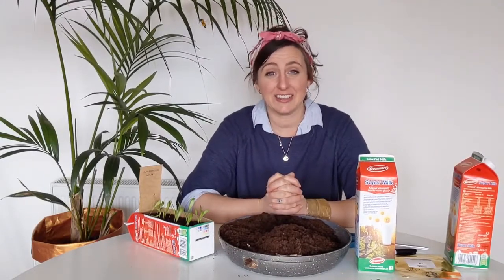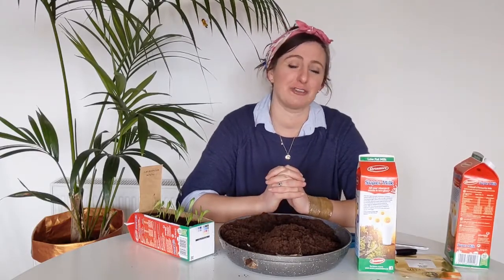Hi everyone, you're very welcome to another one of our gardening shorts videos. Today is International Plant a Flower Day, so it's really nice — it's kind of the start of the growing season when you can really get going and sow some seeds.